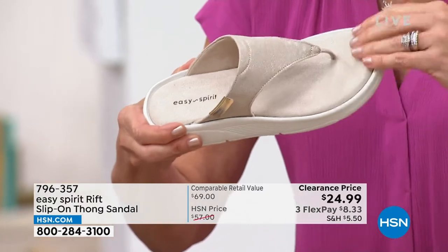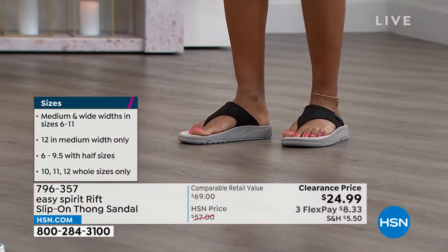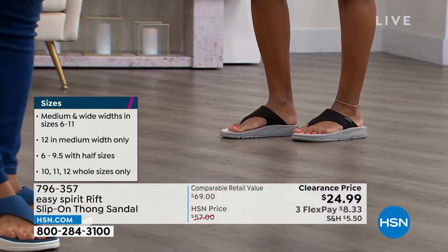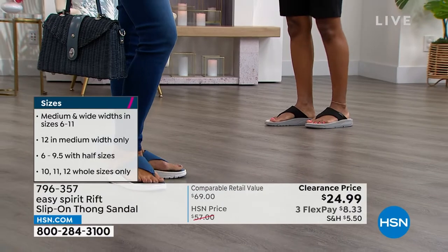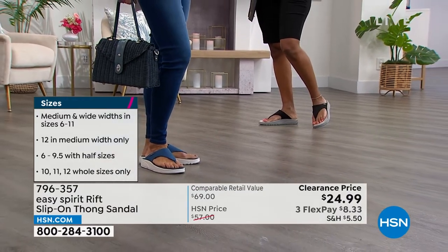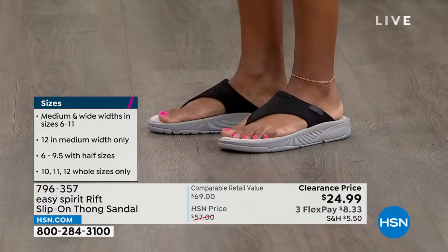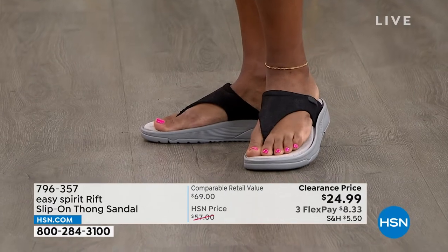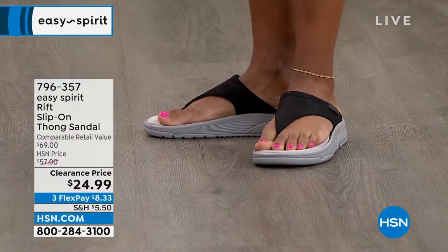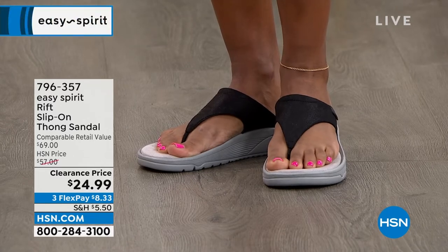It has a wonderful suede texture and is cushioned and soft from toe to heel with great contouring in the footbed for a very secure feel. If you've got high arches like Donya does, you're getting great arch support, which you usually don't get with slip-on thong sandals — certainly not for $24.99. The flat ones wear out after your first couple of uses. This is giving you real support.